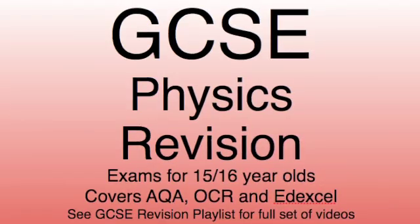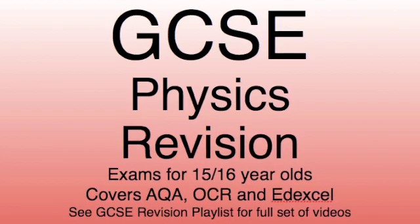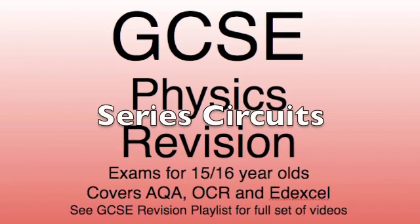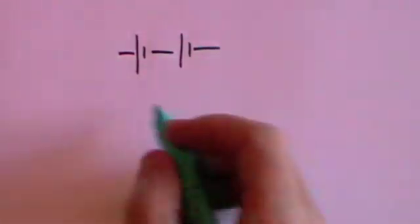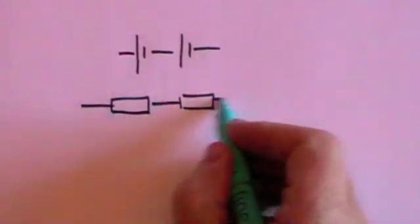Today we're continuing our series on GCSE Physics Revision and we'll be looking at electrical circuits, particularly electrical circuits in series. Series simply means that the components are put one after the other, so you might have a battery followed by another battery in the circuit, or you might have a resistor followed by another resistor in the circuit.